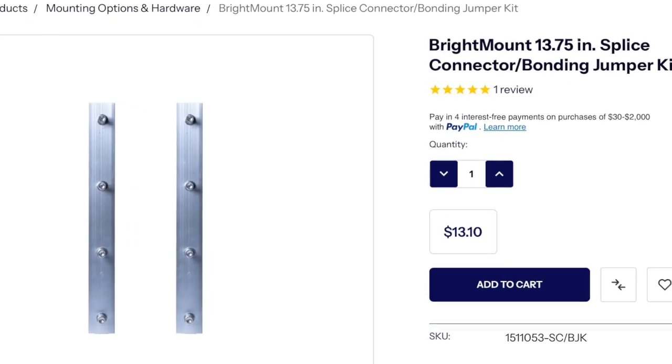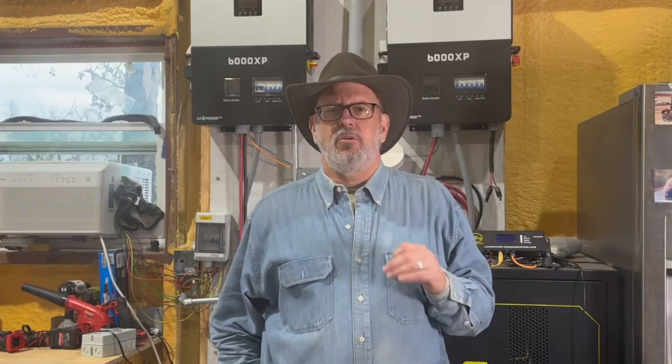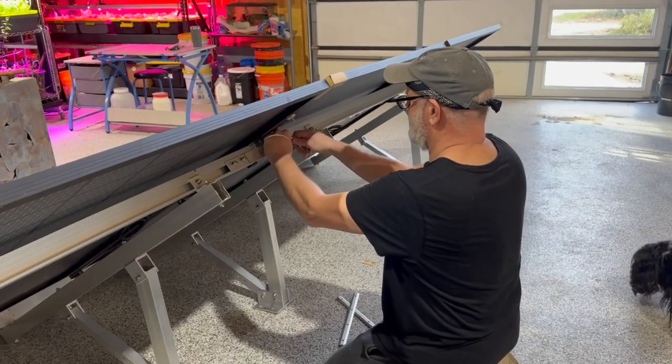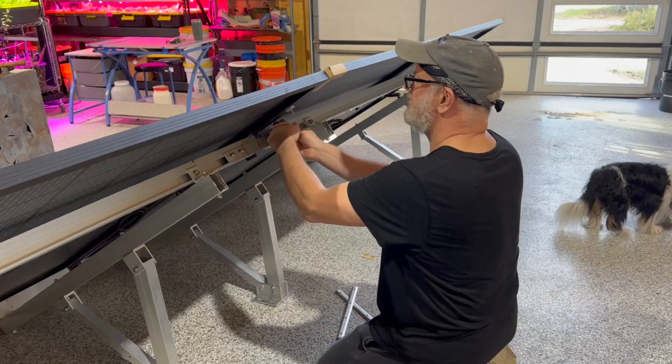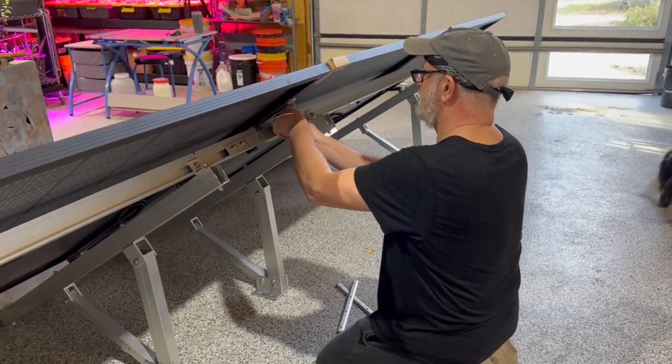If you plan to join two or more kits together, you'll also need to order the splice and bonding jumper kit separately. Do this when you order the multiple bright mount kits to save on shipping. The extension and splice kit are easy to install, and the extension kit should probably go between the two bright mount kit pieces to give the strongest support, though it'll work on the end depending on how many kits you're joining.